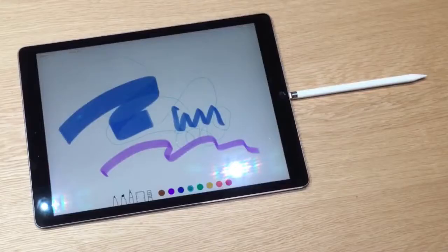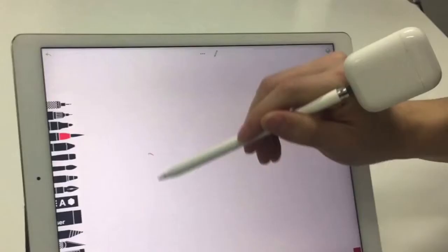You might be thinking, why wouldn't it just be rechargeable? Well, the battery lasts a really long time. I don't know if you've seen pictures of the Apple Pencil charging, but it's a little awkward to say the least. Google claims you can get 10 hours of battery life out of this.